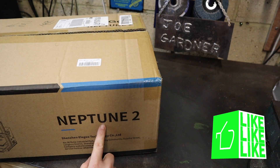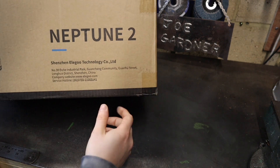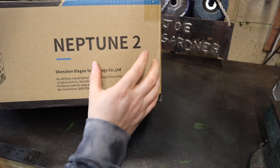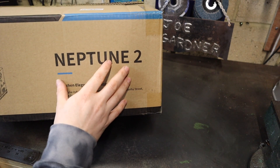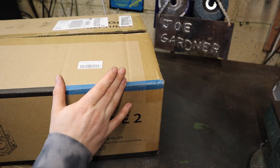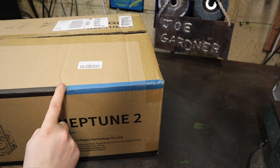Neptune 2. The printer that we're going to be setting up and testing out today is called the Neptune 2 and it's made by a company called Elegoo. I got this printer off Amazon for my birthday and looking at the reviews online these printers look really good for the money.